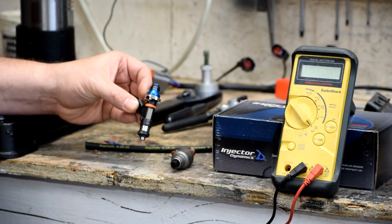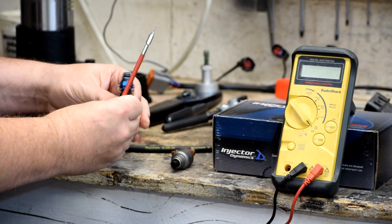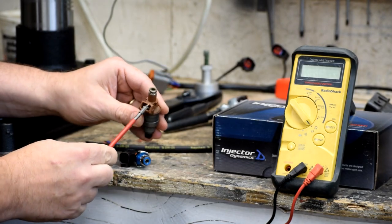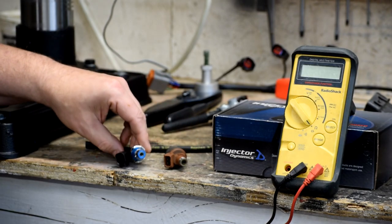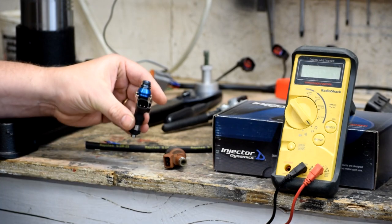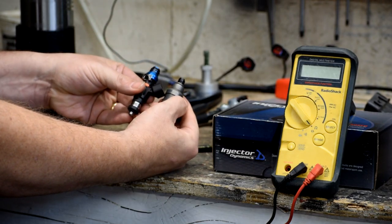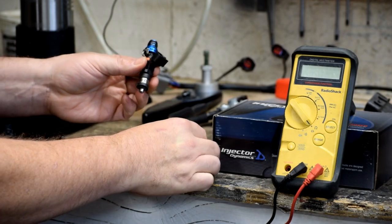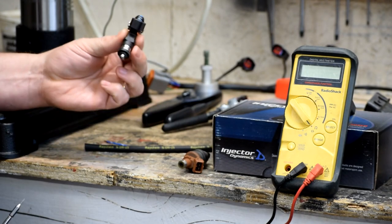The only downside to this new injector — aside from the astronomical cost, about four times as much as the old one — is they went and changed the electrical connection. We used to have a bog-standard connector that every injector in the 90s used. They've moved it to a new connector. So to put this thing in our engine, even though mechanically they're the same and both fit in the same space, we have to change the electrical connection on the harness to match what this thing wants to connect to.